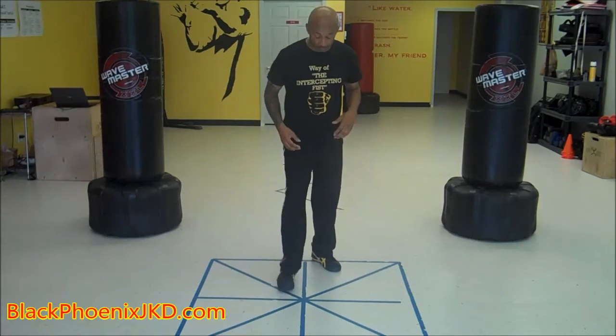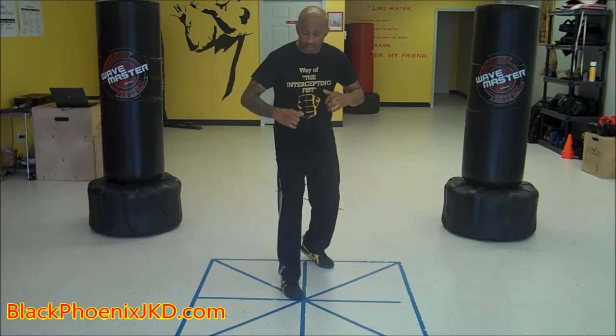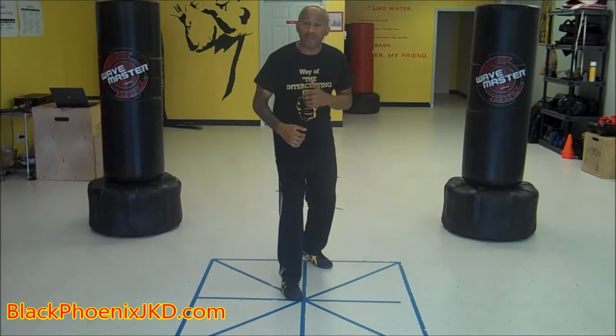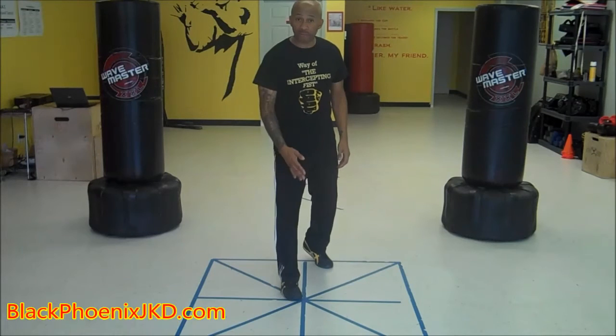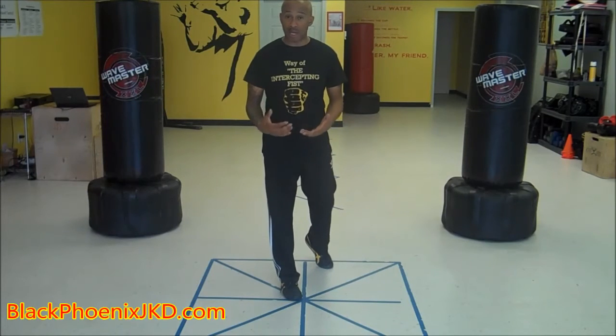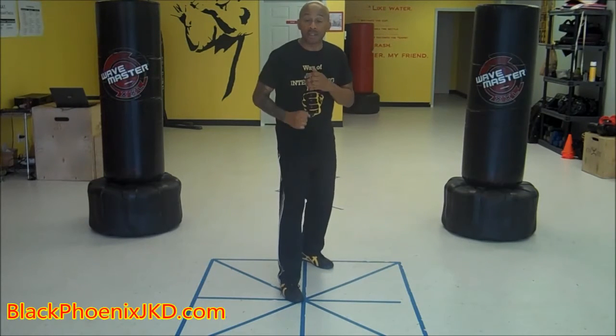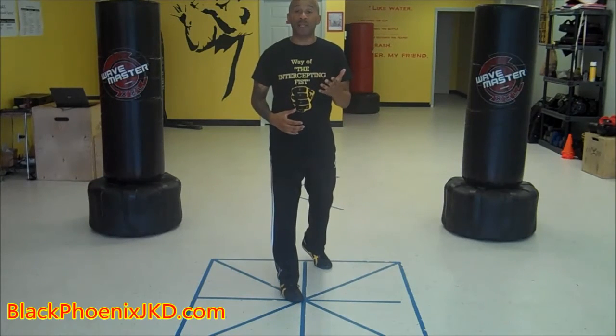Continuing to move up the body, we have the positions of our hands. Your elbows are in, guarding the ribs. Because I'm in a right lead — right foot forward, which is my strong, dominant side — my right hand is in the lowest position relative to my left hand.